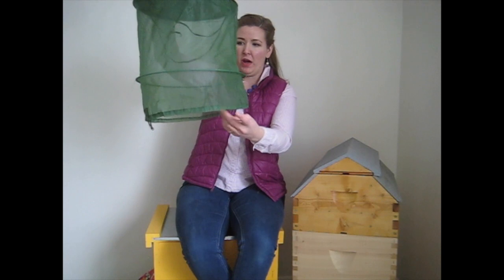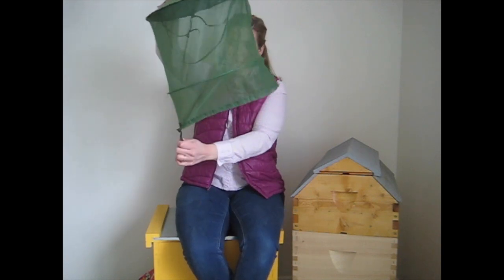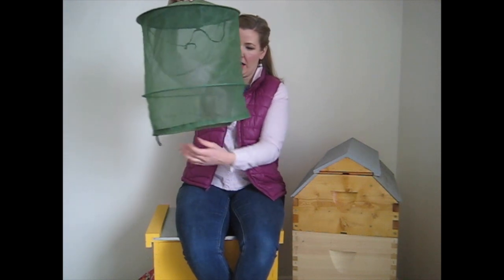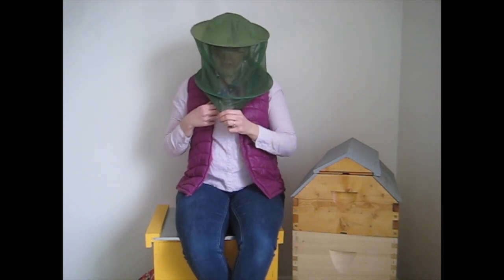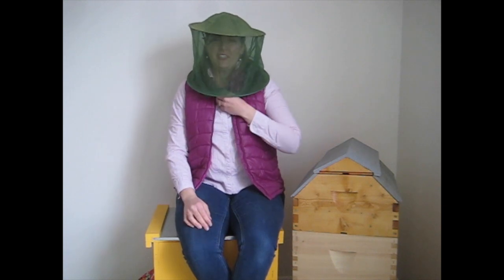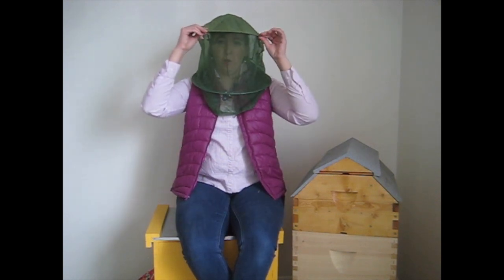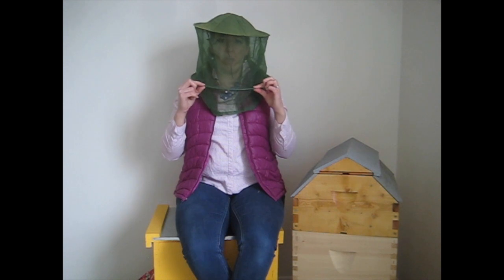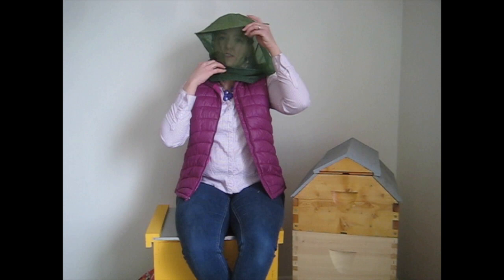We also have some novelty bee hats and veils. This one is interesting because it's very simple — you can put it on and just cinch it up. The veil part has wires here and here, and that wire is actually quite critical because it keeps the netting away from your face. If the netting is on your face, bees can sting right through it.